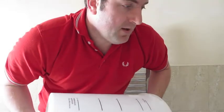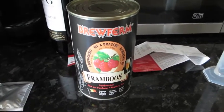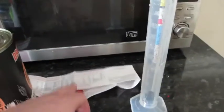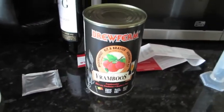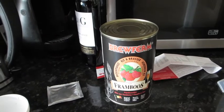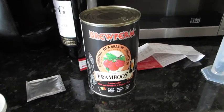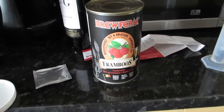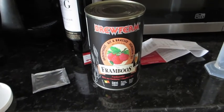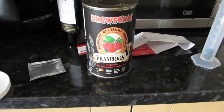Once you've done that, empty out the contents and rinse the lid and inside the bucket thoroughly in warm water, then leave to dry. After sanitization I'm ready to brew. I've opened up the can — inside you get a packet of yeast and the instructions. This recipe calls for a kilo of sugar; you can use light malt extract, but this time I'm just going to use standard brewing sugar.